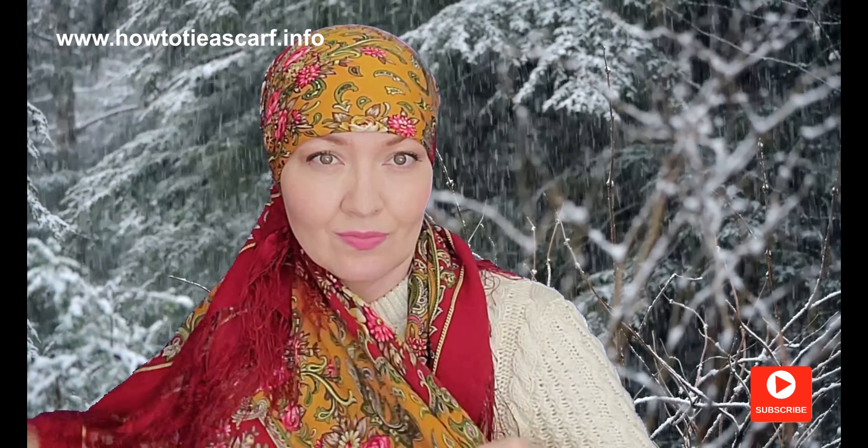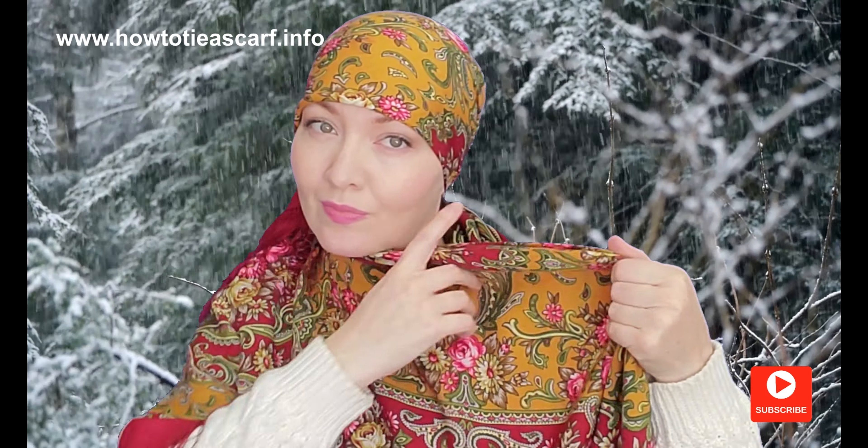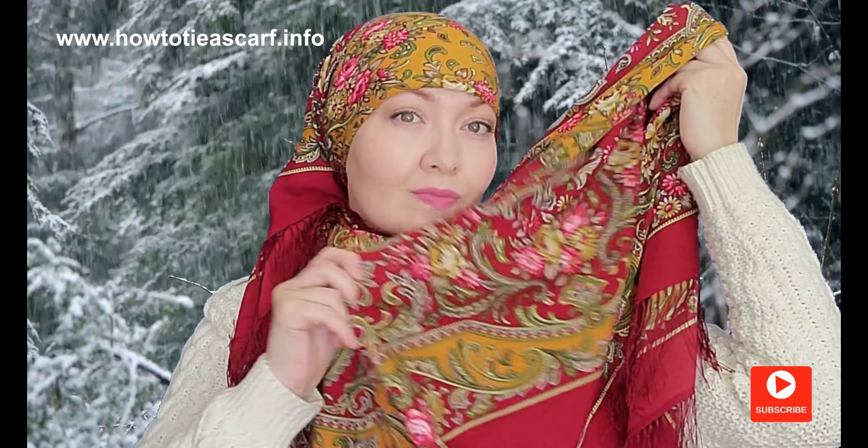Make sure your front is covered with the scarf. Now take the long end and wrap your head like this.